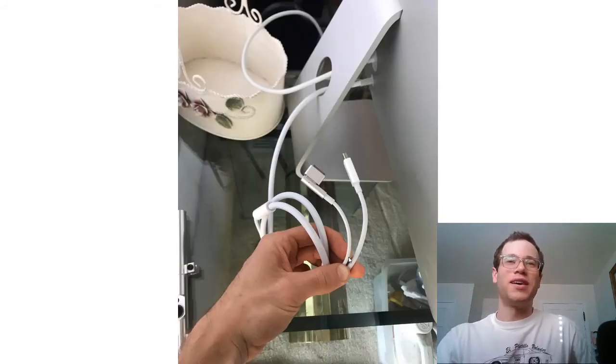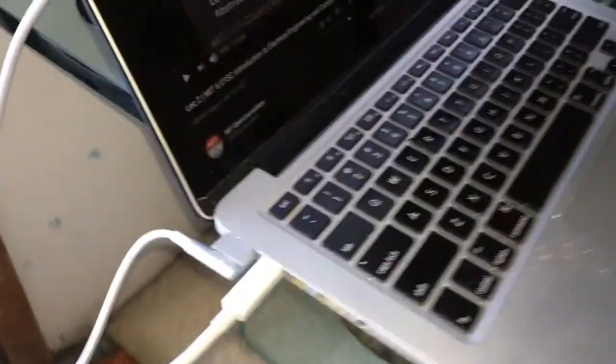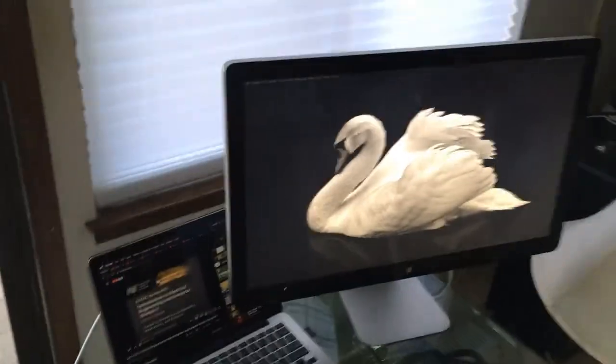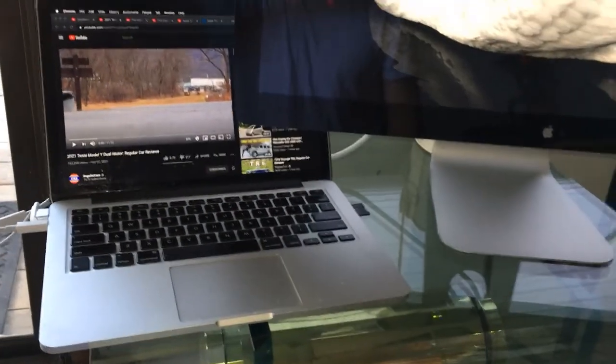We put the glass back on and here's what the new MagSafe power cable and data cable look like on the Apple Cinema Display — we've successfully repaired it. Moment of truth: plugging the MacBook in with the new cables. Power is running through. Plugging in the mini DisplayPort — and it works! That is gorgeous. New cable installed, working well, and I am super happy with this.